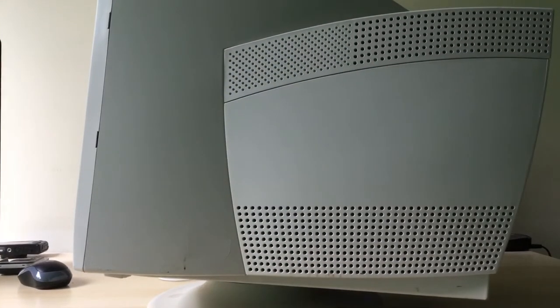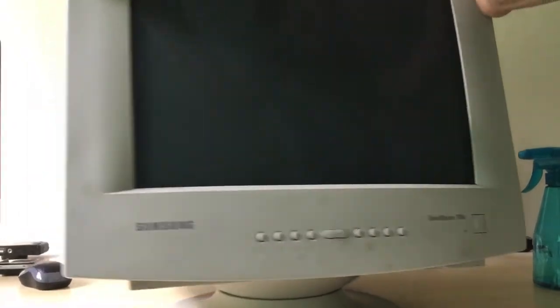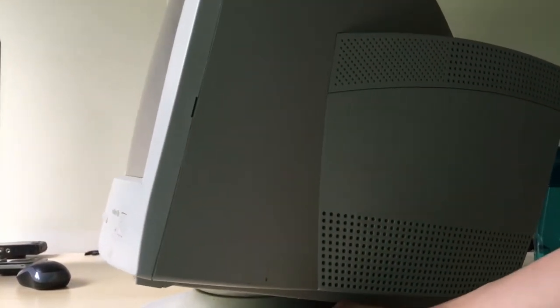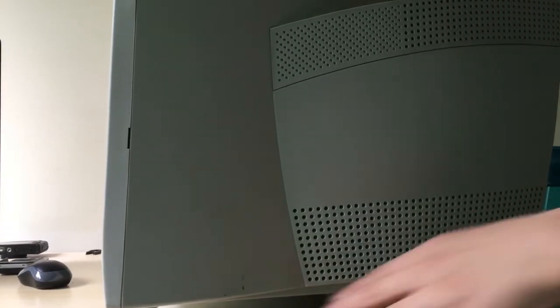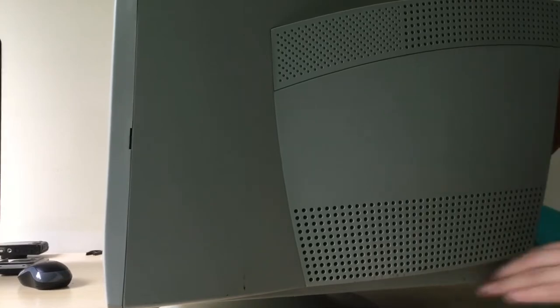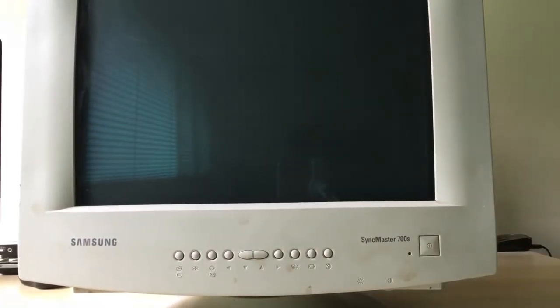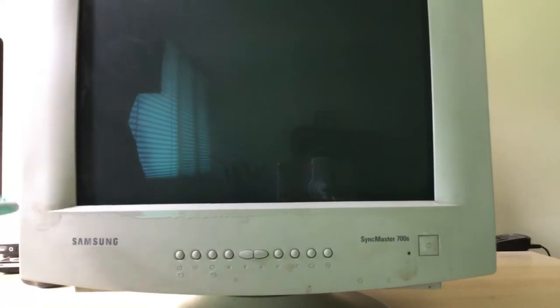So far the monitor is pretty clean. Now I gotta do the bottom, but that'll be saved for later. What I need to do — if the monitor will turn — let's clean this side. What I'm going to do first is take a toothbrush, spray some alcohol on it. This is an old toothbrush, so I'm going to scrape the dirt here.